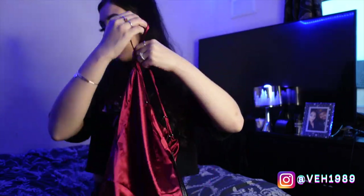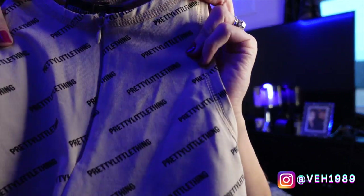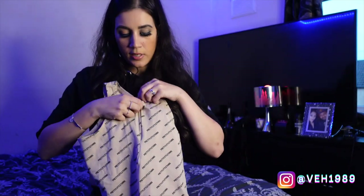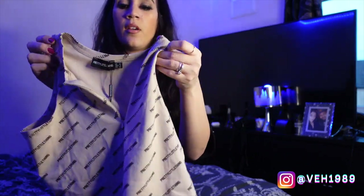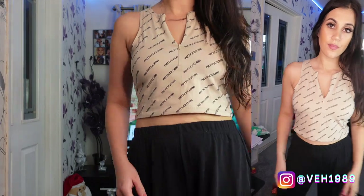Now I have the Shape Stone Zip Front Crop Top in a size 10. I really liked the look of this on the model. I was expecting it to be more thick and structured — it's not overly thin and it's not see-through, but it's more of a thin t-shirt material rather than the thicker heavier material I was expecting. The logo print looks really pretty and it's got a zip so you can have it high-necked or unzipped to show a bit of your neck area.